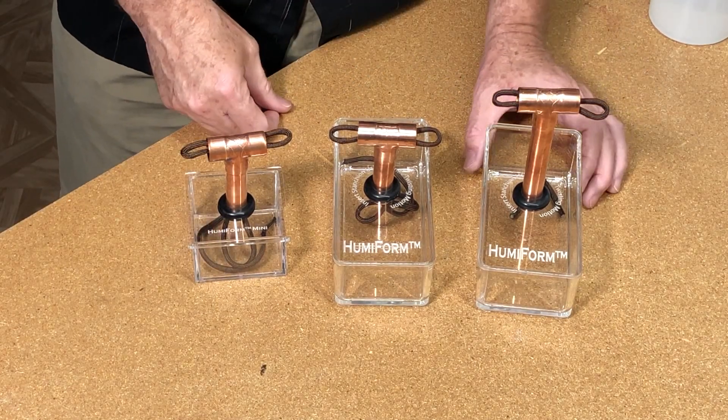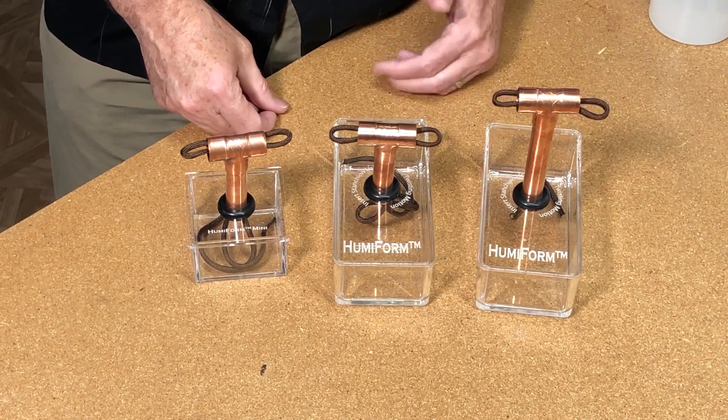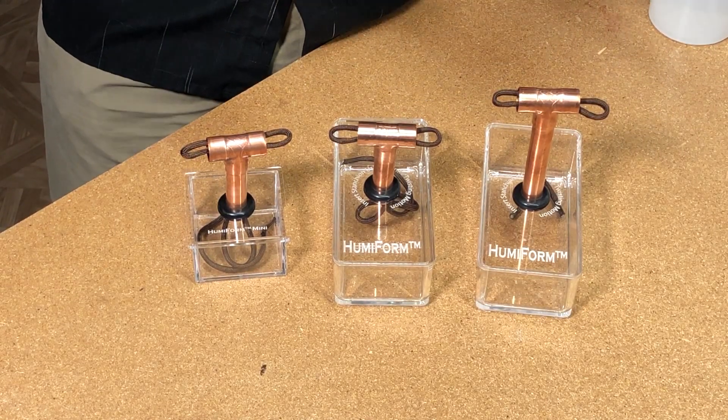These are designed to last between 6 and 12 months between refills. That's dependent on the condition of the humidor, how dry the cigars are, how often you leave the lid open, etc.